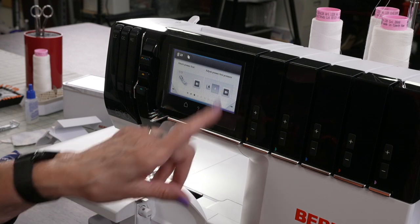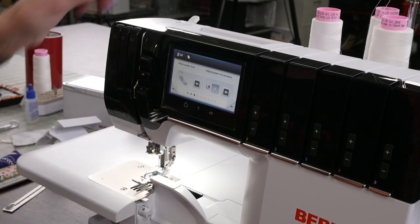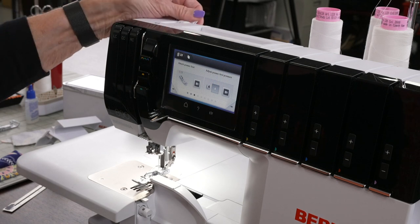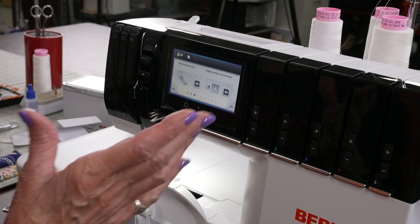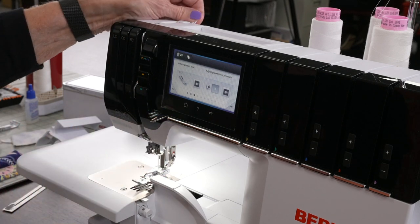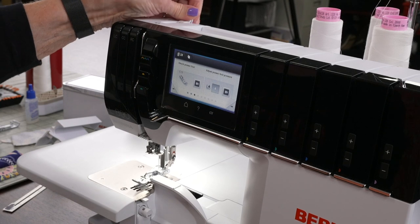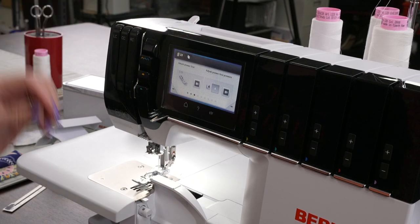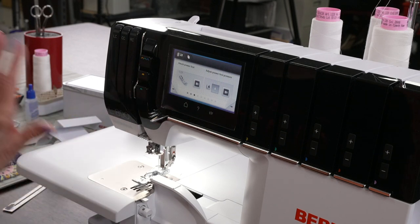Then it says to adjust the presser foot pressure — there's a number four shown. This is the lever right up here for the presser foot pressure. I usually leave it at four. When I get to a real silky fabric like the paisley I showed you, I might reduce it a little bit. When you have something sliding through, sometimes you need a little less pressure, so it depends on your fabric. I'm going to leave it at the default.